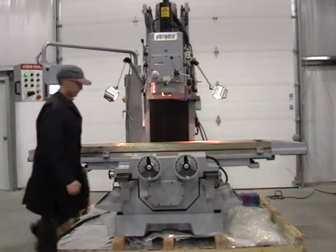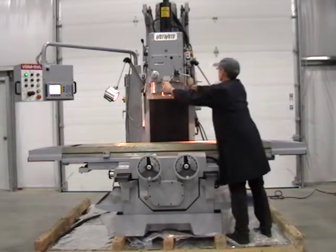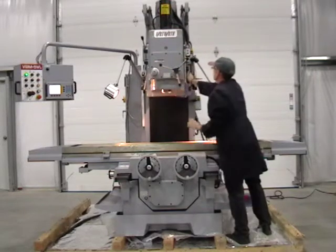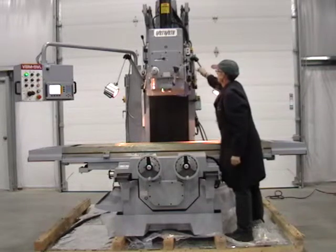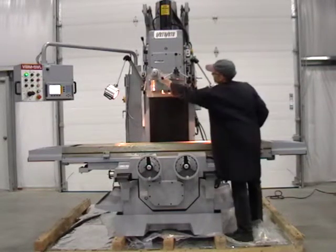Rapid manual feed on vertical head. 5 automatic vertical feeds.